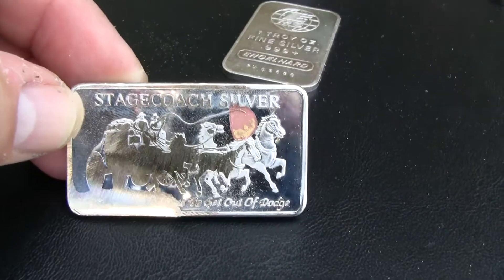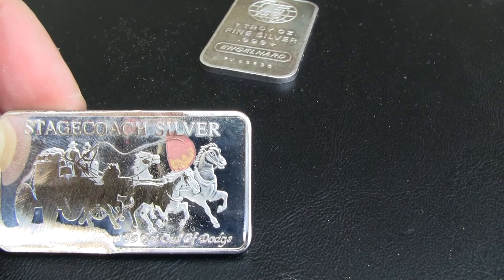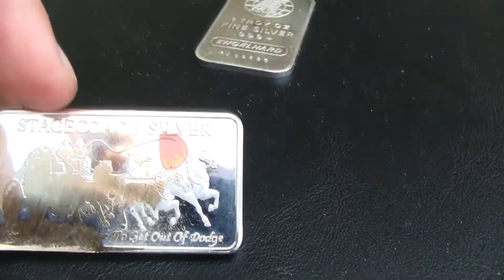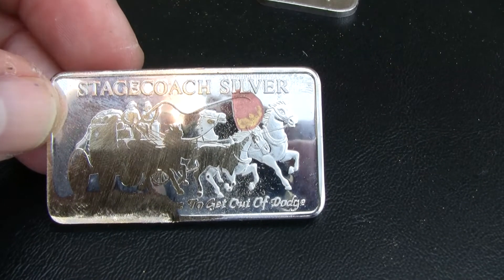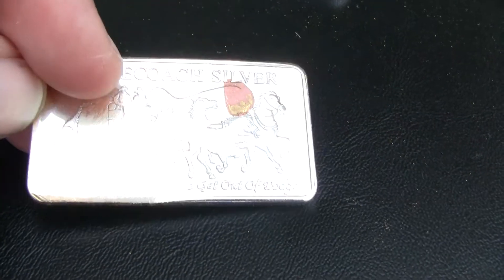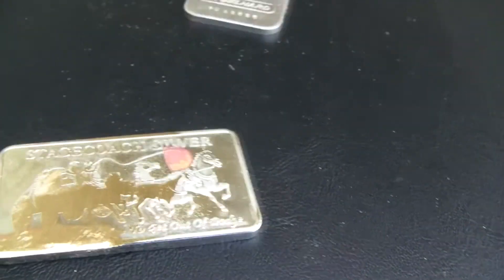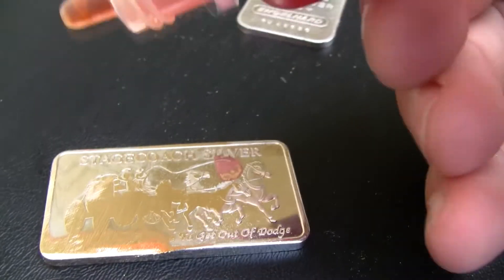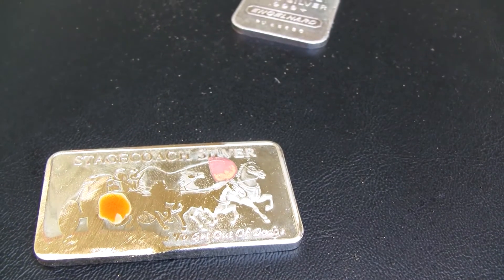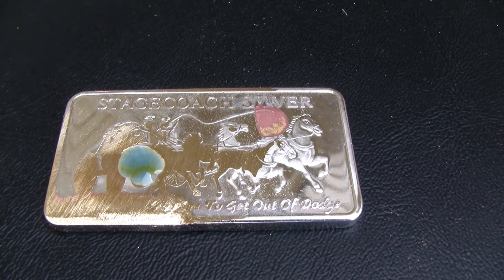After filing it down, up here where the original acid spot was it looks like a rusty copper color with some yellow underneath. After doing quite a bit more filing it looks to be a goldish color underneath. I'm not sure that's definitive, so let's put some more acid on and see. Now we're getting instant blue.